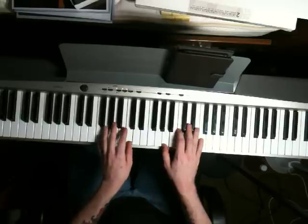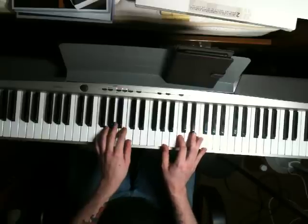Next chord, left hand plays an F and a C, and your right hand just stays right where it is — you just play that A and a C again.